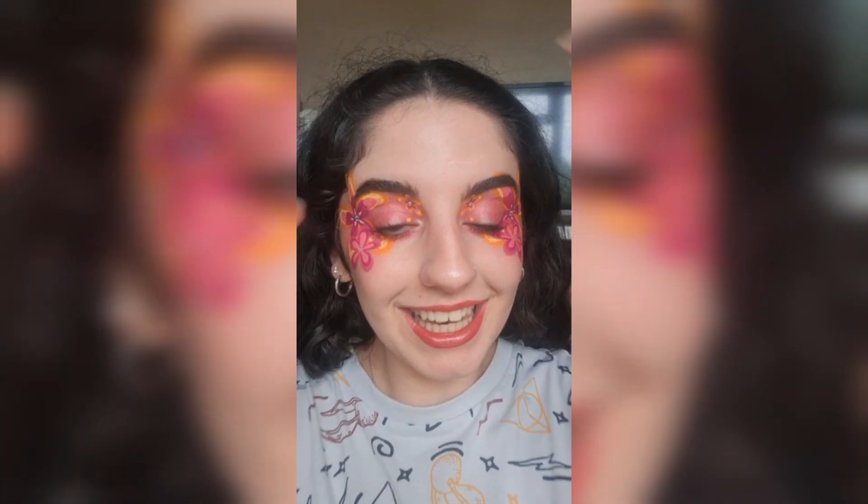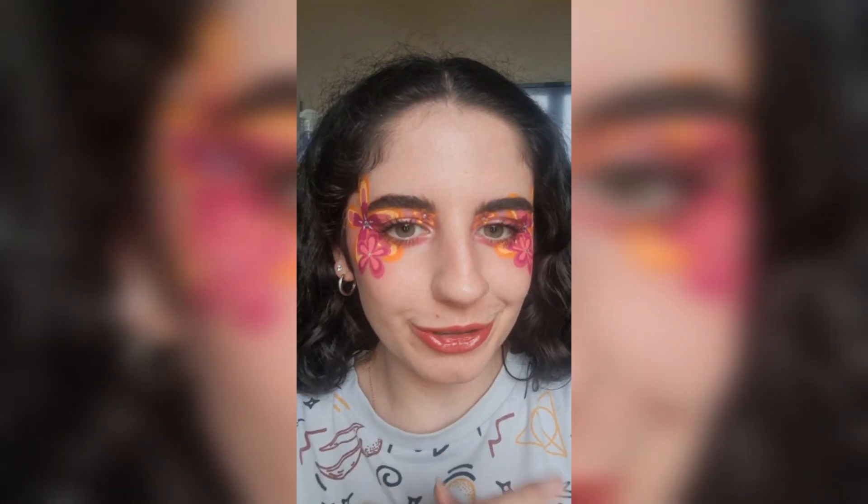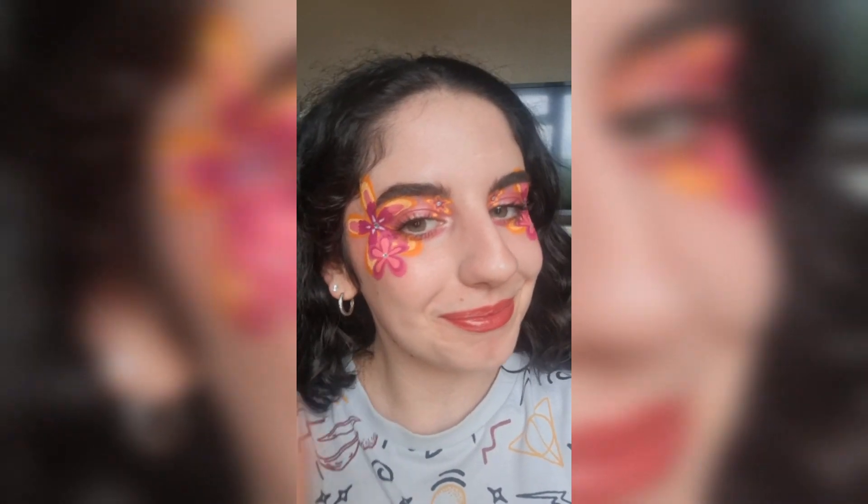And that is it! Let me know what you think of this look. I hope you enjoyed this talking tutorial and I'll see you in the next video, bye!